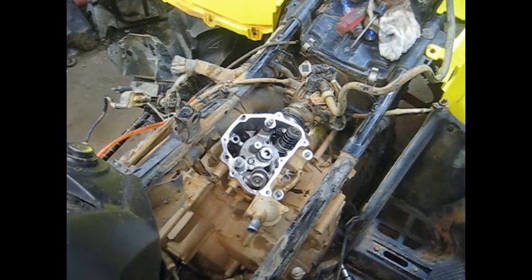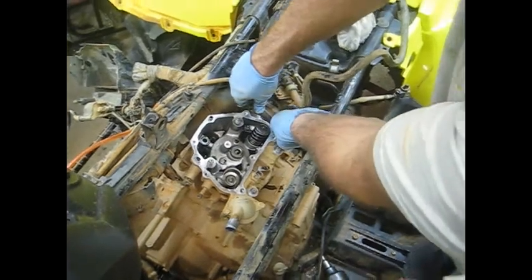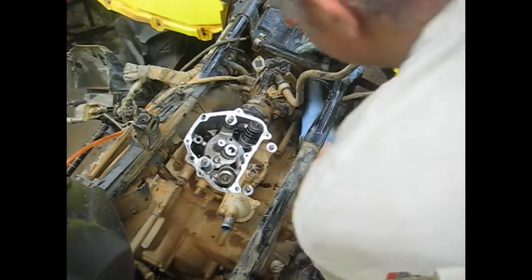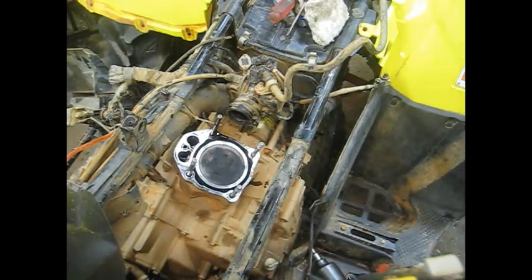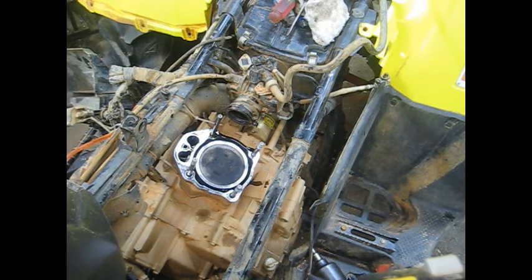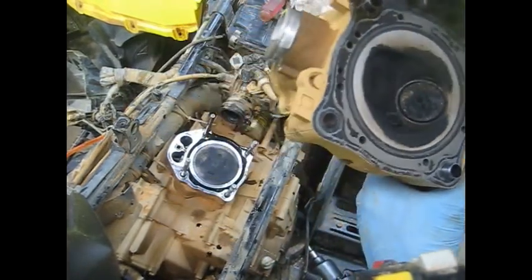Got all the nuts, washers and all off. Wiggle this thing back and forth a little bit - it kind of breaks loose. Still need to move that air box back just a little bit. There's our head. Let me turn this thing over the oil pan because it's got some oil in it. Looking at the valves - they've definitely been burning some oil, they're crusted up pretty good. They look a little rough.